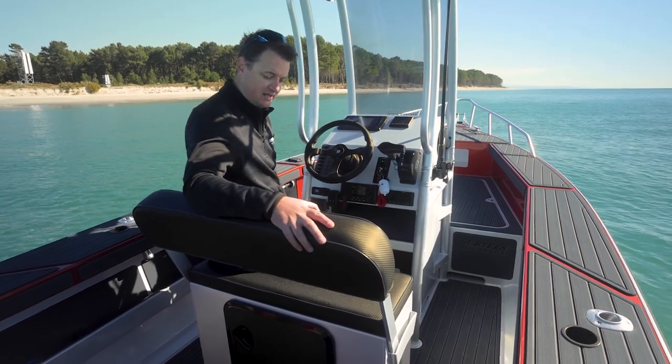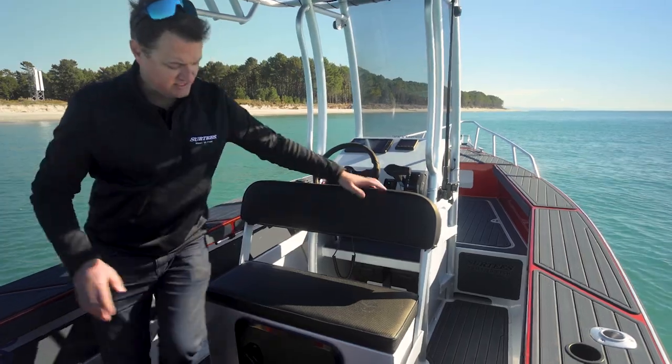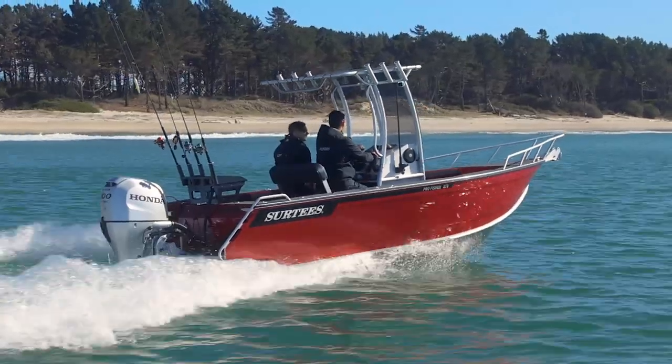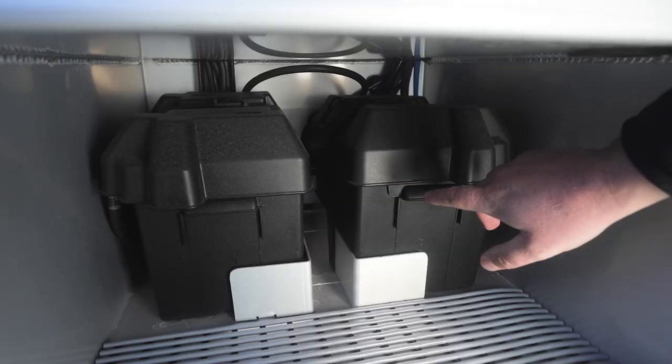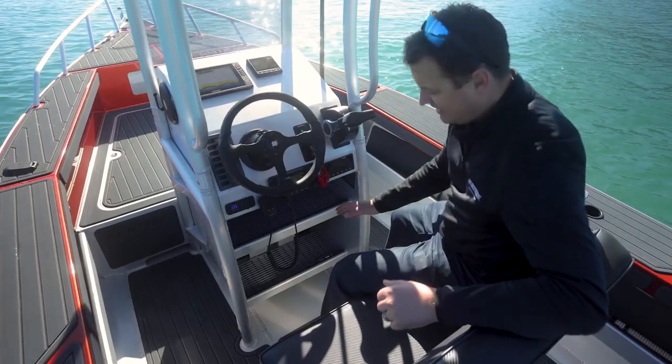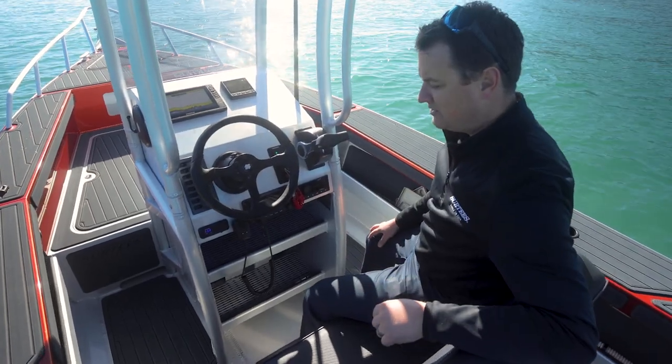The console has the option of a front-to-back backrest, so you can sit facing forward or sit facing back — plenty of room for two people there. With all our Pro Fishers we keep the batteries in the console right up the front, and your isolation switches are nice and easy to get to on the left hand side.